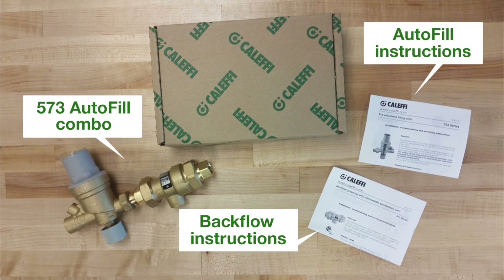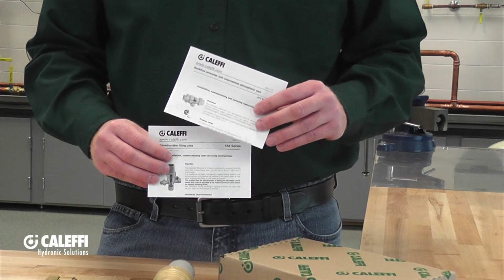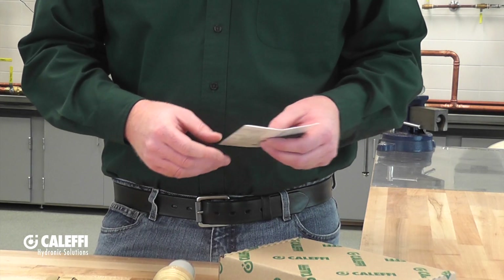One of the first things you should notice when opening your 573 autofill combo is going to be the directions or the instructions. You're going to find two sets of instructions: one for the backflow preventer and the other for the autofill. Make sure to read those — they're going to have pretty much everything you need.